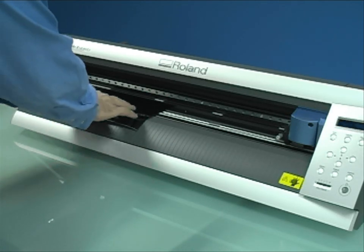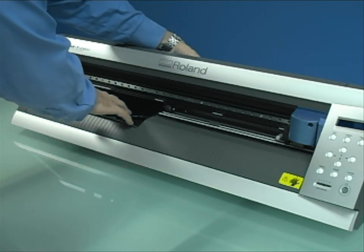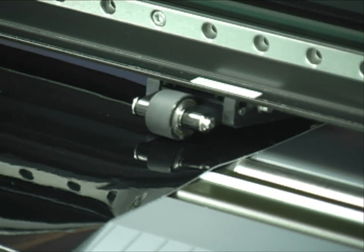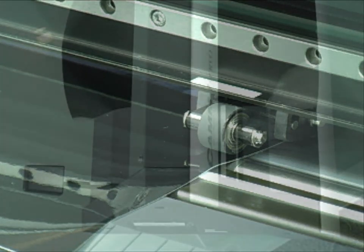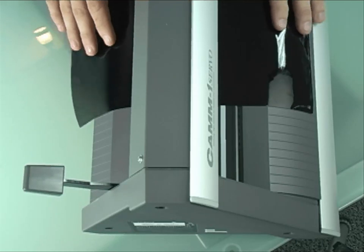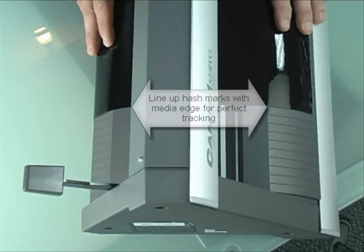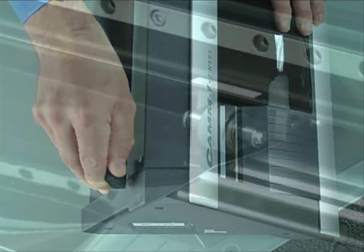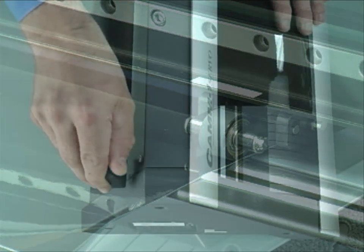Load your piece of test vinyl into the machine and adjust the pinch roll wheels to the outside edge of the material while keeping them within the grit section of the roller. Sometimes it helps to look down on the machine from above to get the front and back aligned for precise loading and to avoid skew. This will give the best tracking. By pulling the media load lever forward, the wheels will lock in place.